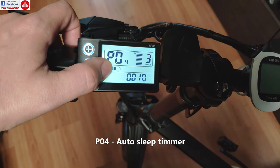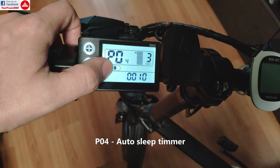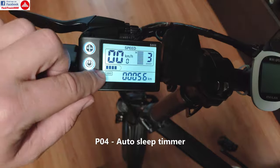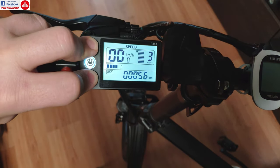P04 is the sleep timer. So in 10 minutes, if I don't ride my bike, the controller will shut down, if I haven't shut it down already by myself.